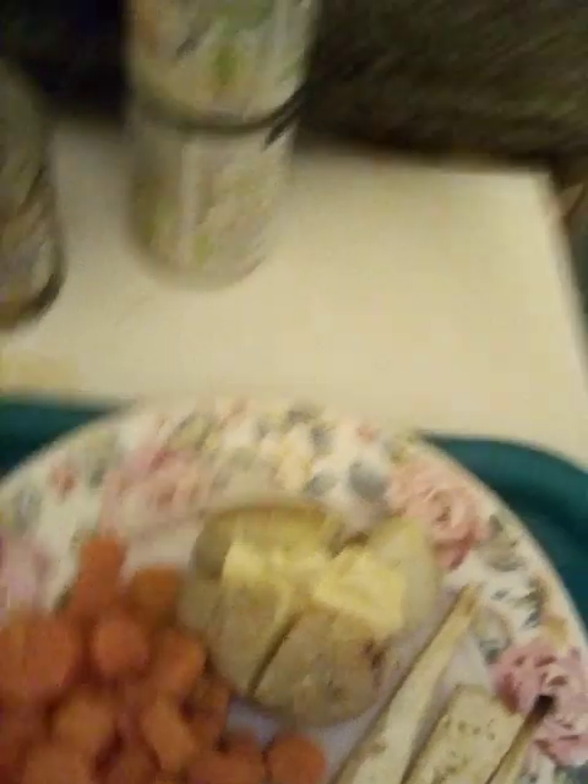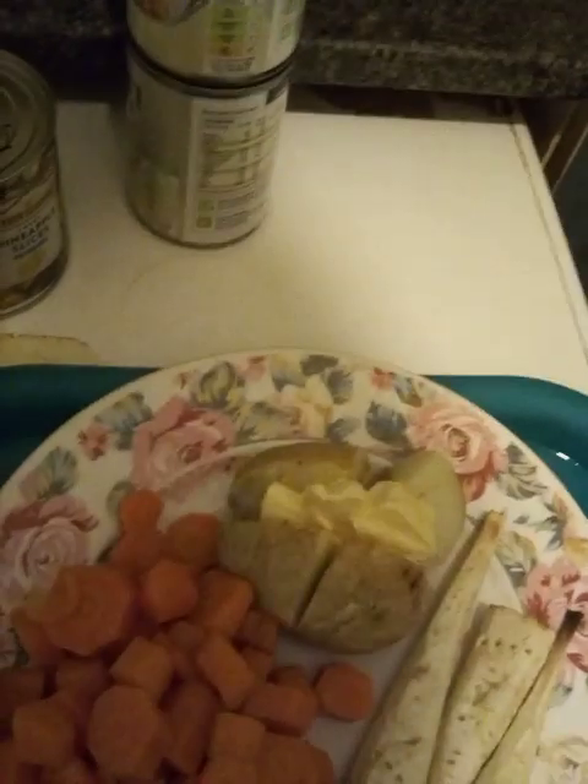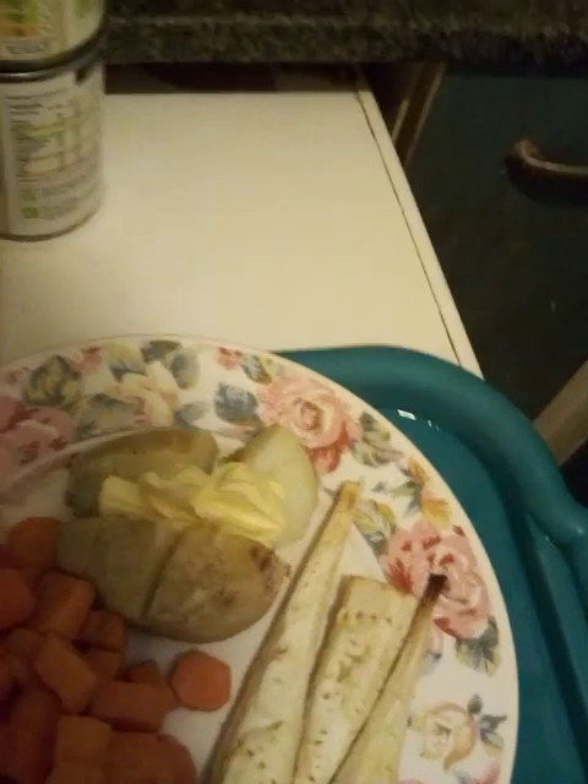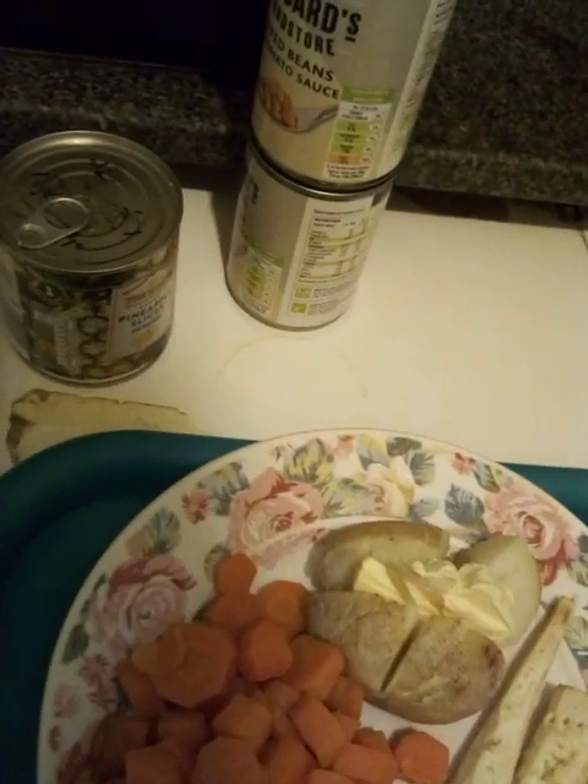The result is a vegetarian meal dressing potatoes, parsnips and carrots. Thank you very much for watching the video.